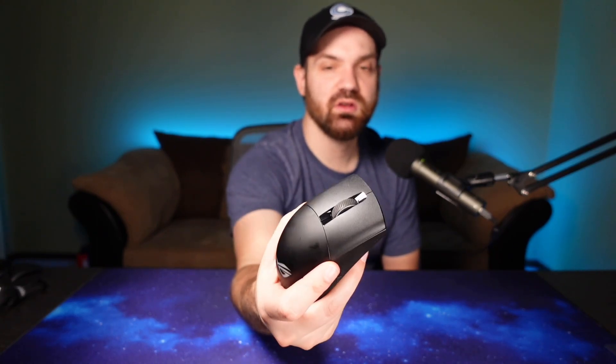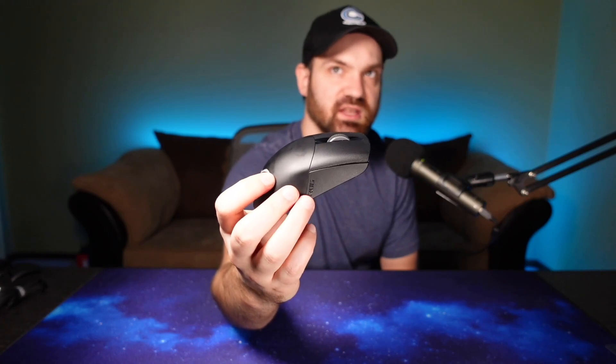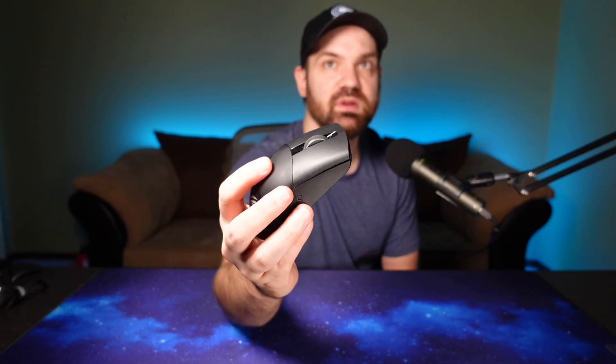Moving on from that, the triggers are PBT, so they should hold up pretty well against finger oil. You can actually see my finger oil already on the rest of the shell, but it's missing on the triggers since I haven't used this thing yet. The shell is a little bit slippery, but it doesn't really matter because the sides are texturized, which matches the feeling of the triggers and is pretty grippy. Just know that the back of the shell is definitely a little more slippery.